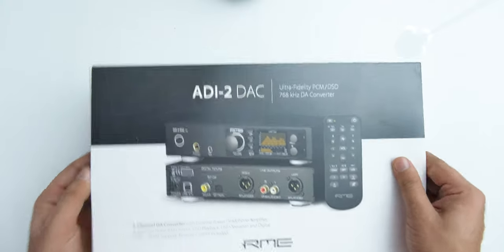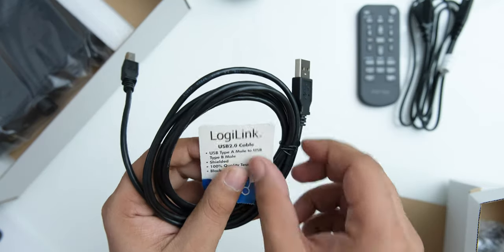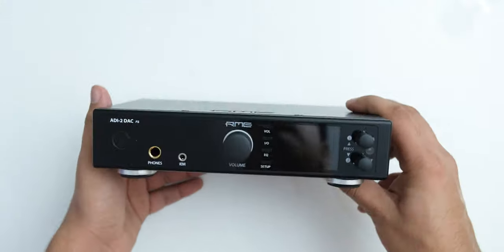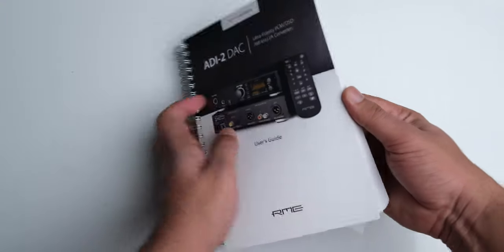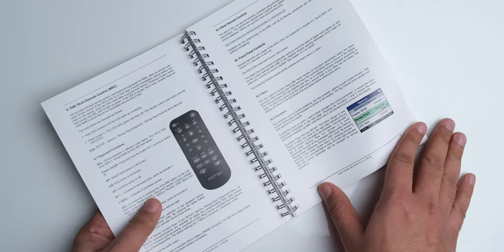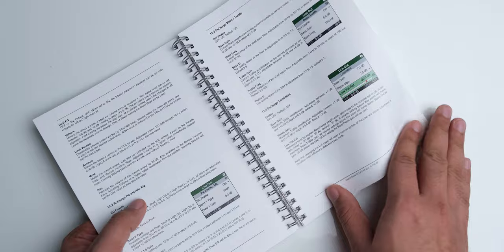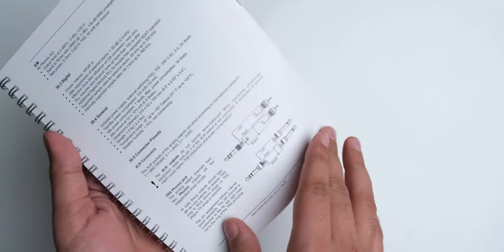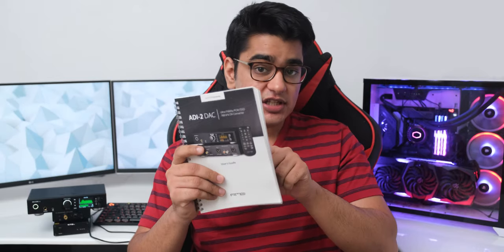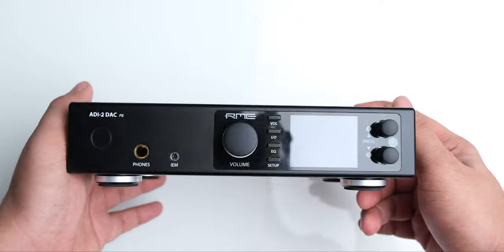The unboxing experience of the RME ADI-2 DAC isn't fancy, as this is a brand that focuses on pro audio gear. You get the manual, a remote for controlling many features, a USB cable, the power adapter, and the DAC itself. The manual is the best I have seen yet — it hasn't been written like an ordinary product operation guide, but almost like a story of how and why RME's engineers designed this DAC. It also explains all the advanced features, making it a great learning experience for how audio and audio equipment work. I'll have a link to this manual in the video description.